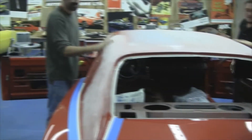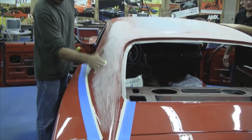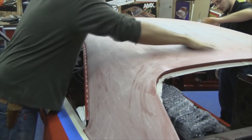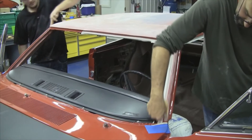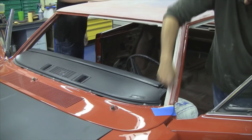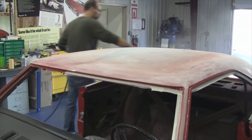Our first step will be to scuff or sand the whole top of the car where the vinyl top is going to be glued. We normally sand it with 220 sandpaper. That will sand enough through the clear to get that glue to bite. Every place that the vinyl top is glued, you need to sand, or else it's going to create air bubbles underneath.